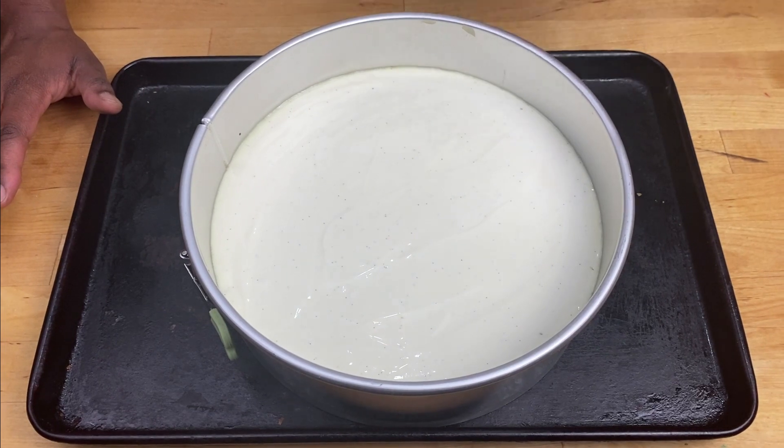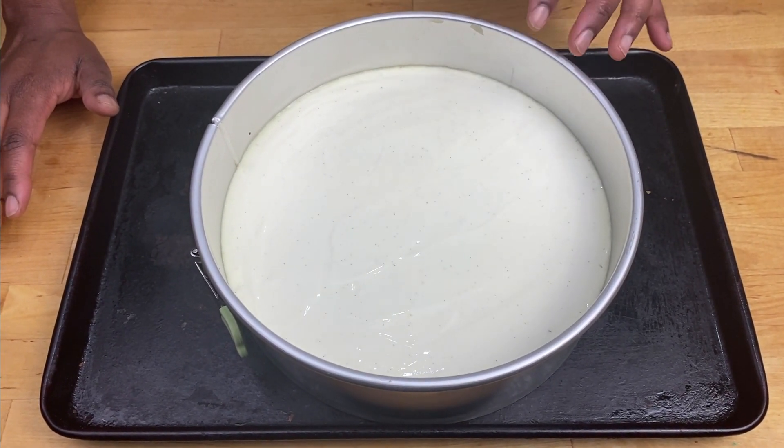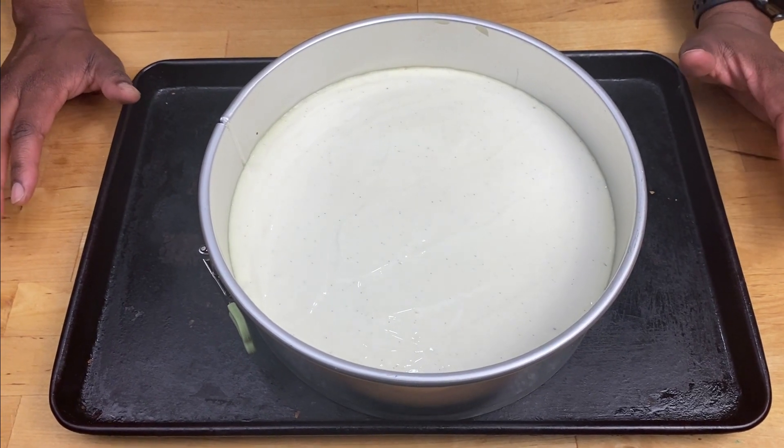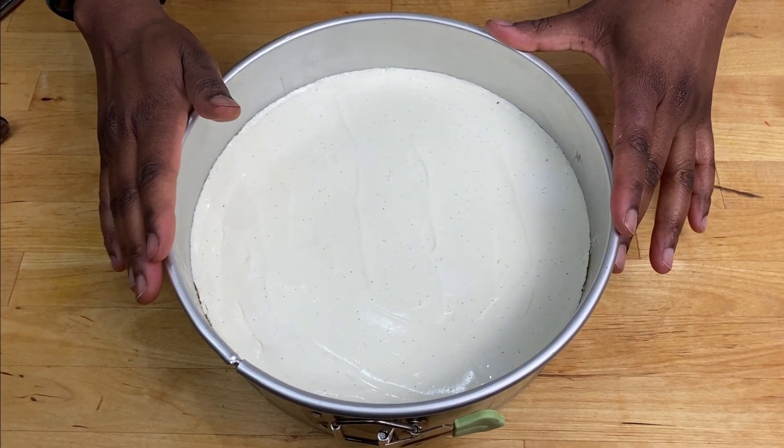Now this is out of the oven. It's still very hot so leave this to cool completely, and then put it in the fridge to set for at least eight hours or overnight. The cheesecake has been in the fridge overnight.